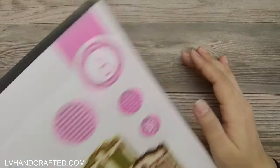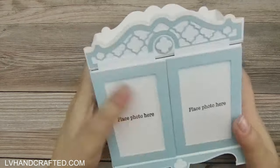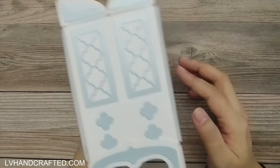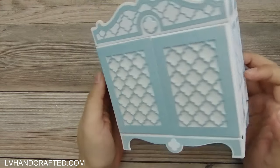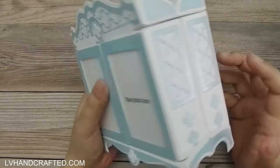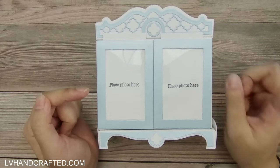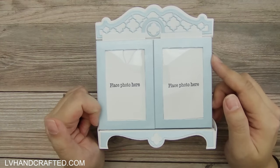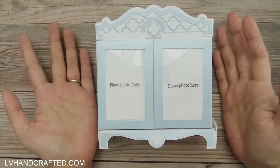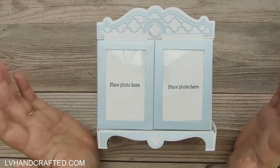Let me show you my project — here it is, my dresser mini album. Fully decorated on all sides, it turned out really awesome. It's definitely a labor of love. I think I'll be doing at least one more exactly like this, maybe with some improvements, but for the most part this turned out exactly as I saw it in my head.